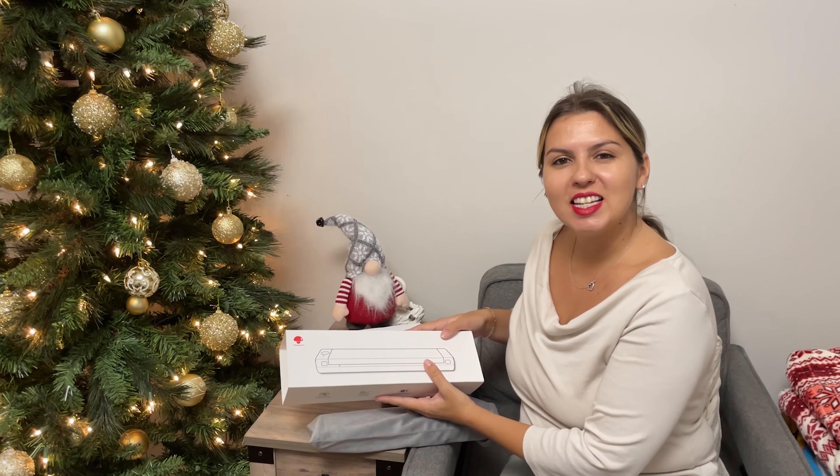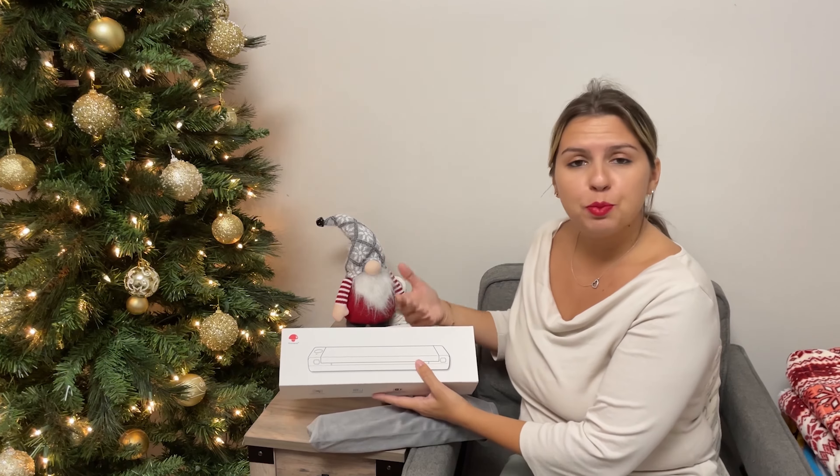Hi guys, welcome to Run Run Deals. Today I'm going to be reviewing this portable printer.